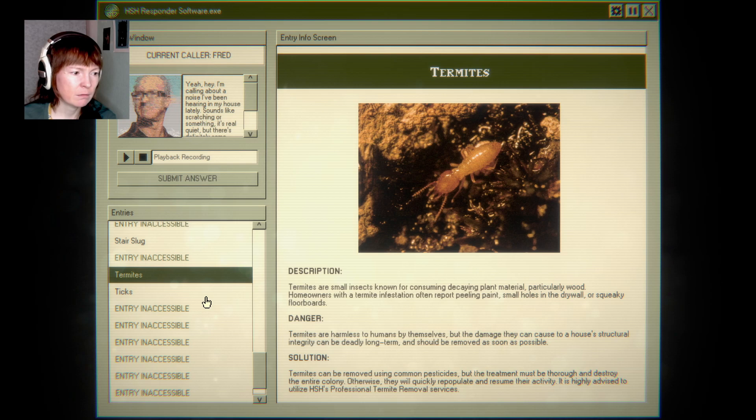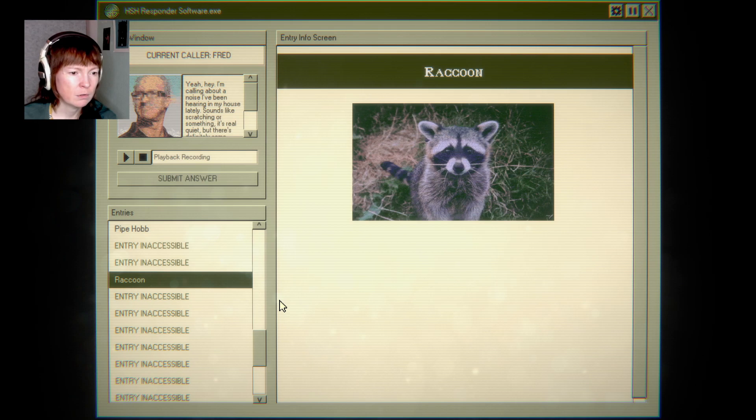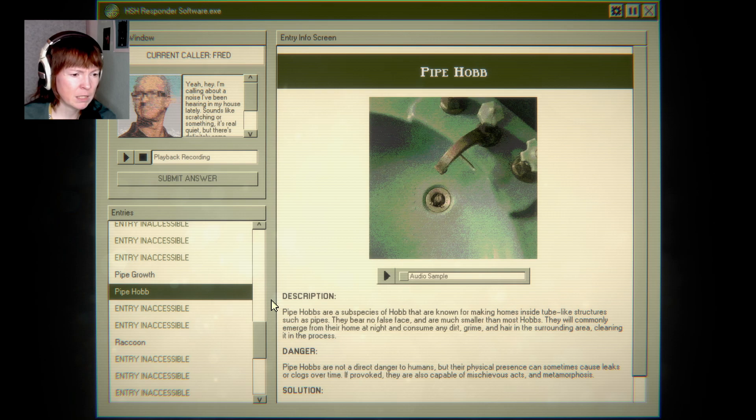Termites, maybe? But wouldn't they — yeah, they would probably have more evidence. And you know when you have a raccoon — they're just chaos goblins.